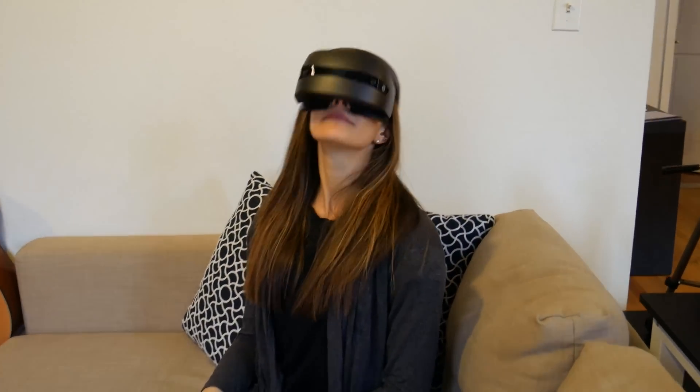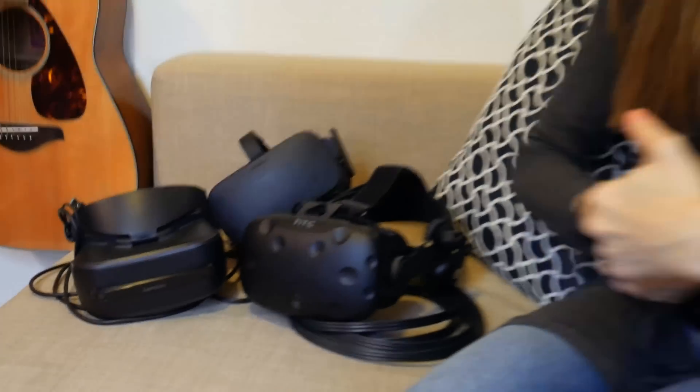For people with glasses, this headset is particularly good. Even with big glasses it works very well — my girlfriend tried it alongside the Vive, Rift, Odyssey, and Lenovo, and considered the HP the most comfortable to wear with glasses. Your glasses won't touch the lenses because the lenses are positioned quite far from your face, which explains the trade-off on FOV but makes it excellent for glasses wearers.